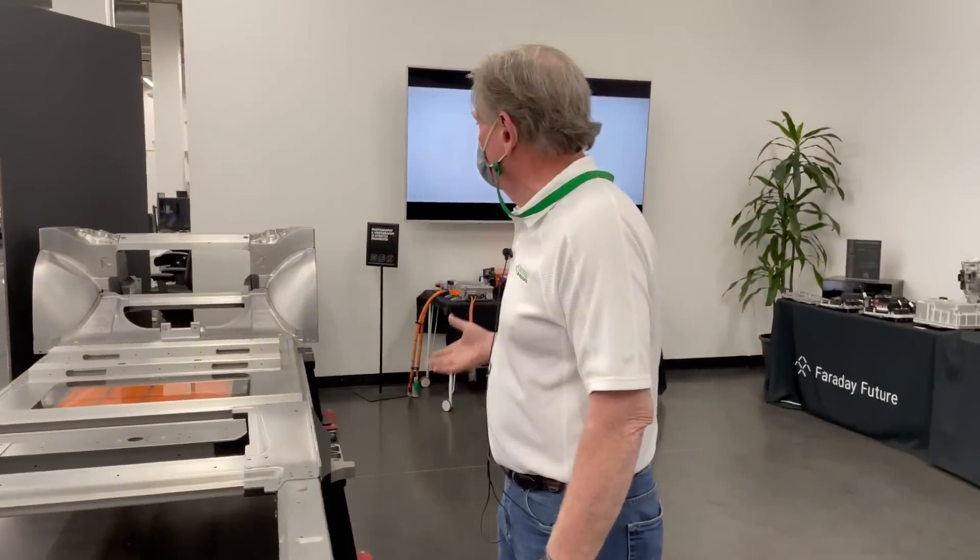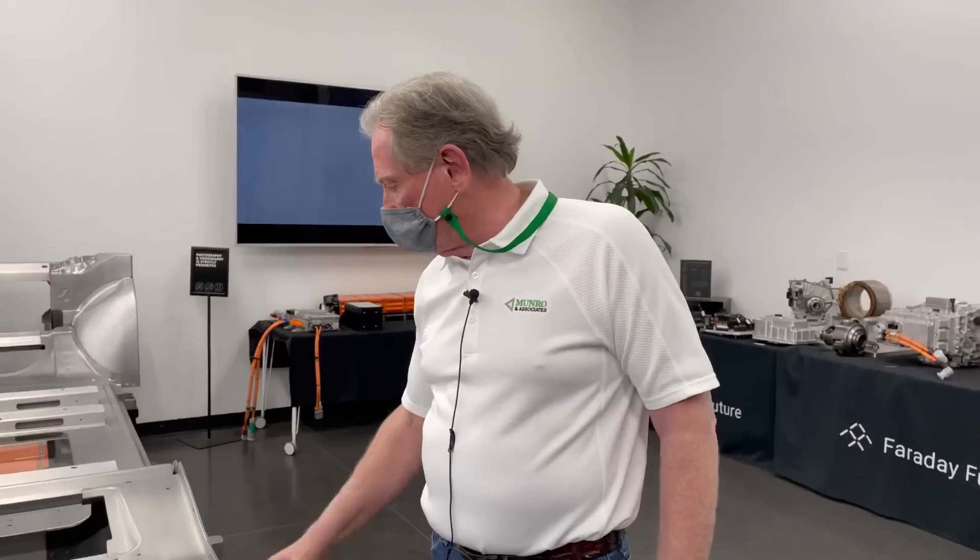Personally, if it were possible, I'd have those castings — but this is just fine for what they're doing here at Faraday. Okay, let's go have a look at the car itself.